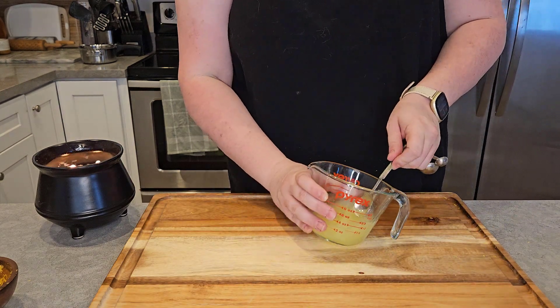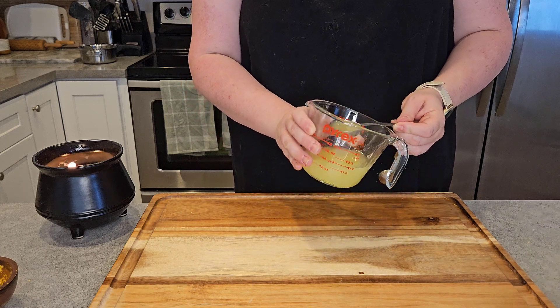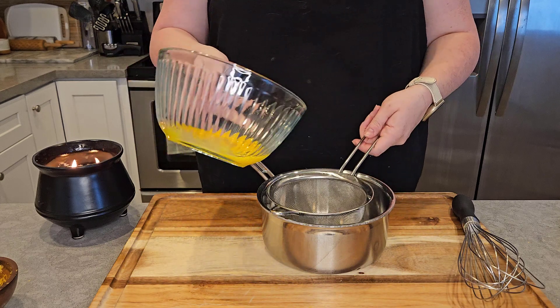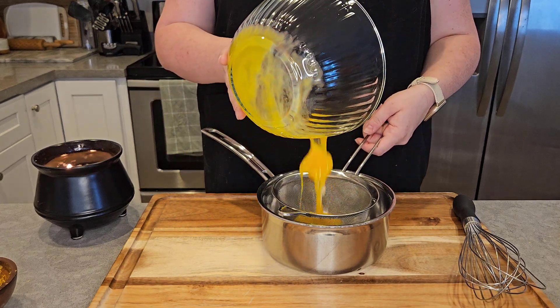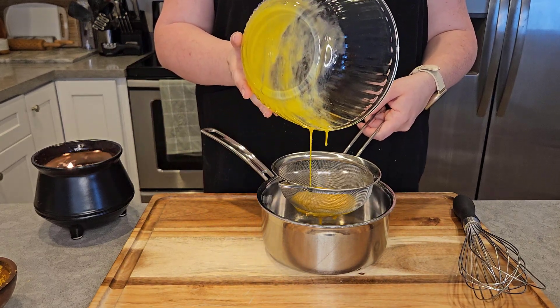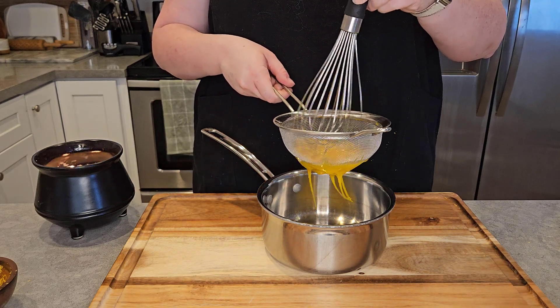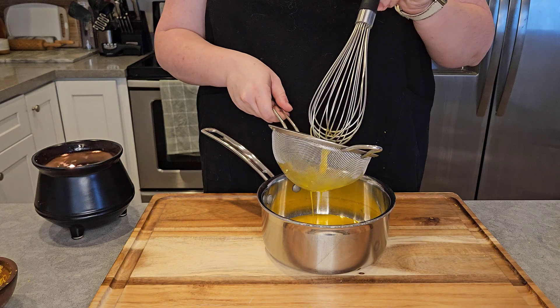With that said, we actually need to remove one tablespoon of lemon juice from the total amount. Now for the curd, we're going to take the egg yolks that we had separated and strain them through a fine mesh sieve into our pot.